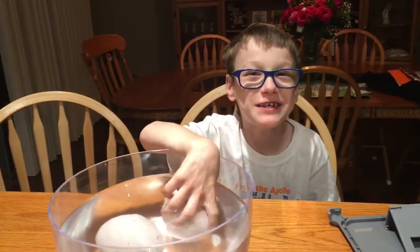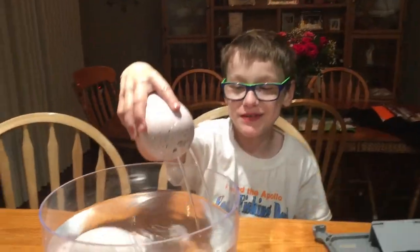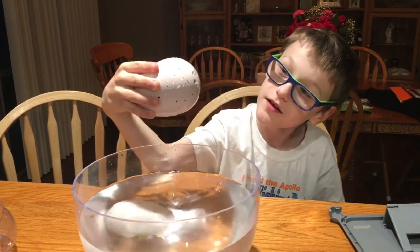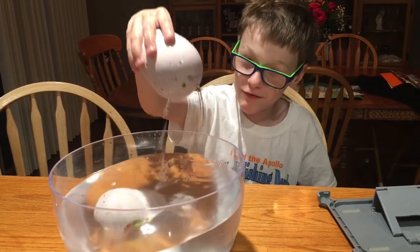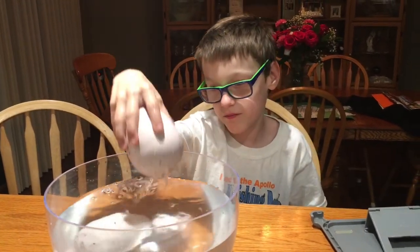It's been a couple hours and our eggs didn't hatch yet. I want to see what happens in the morning. Whenever I put it in the water and pick it up, you've got to let it fill up with water.